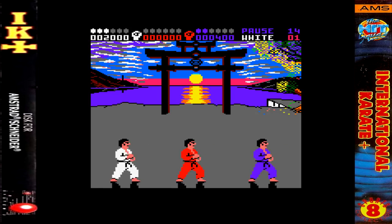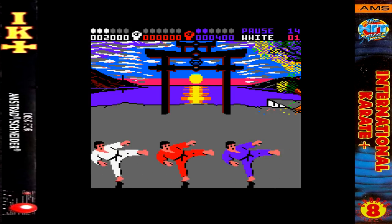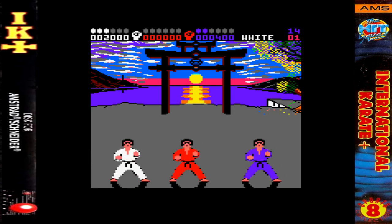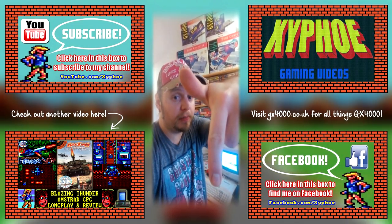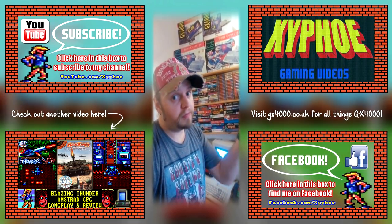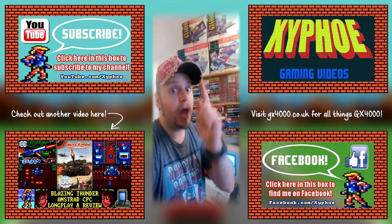So that was International Karate Plus, or IK Plus, for the Amstrad CPC. Thanks for watching — 8 and a half out of 10 from me. Goodbye. If you enjoyed that, please click like below, leave a comment, and also subscribe if you haven't already. There's another video for you to check out over that way.